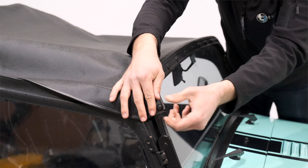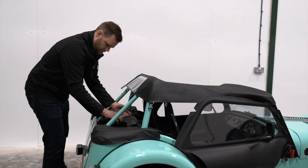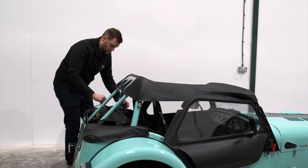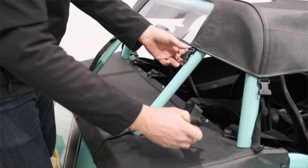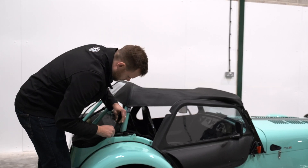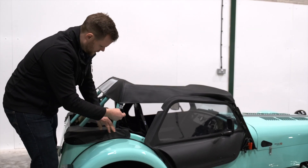Then we come to the back, and these attach with just four straps - two which follow the roll bar up at the back and two which follow the roll bar up at the sides. We just clip in the two at the back and then the two at the sides.